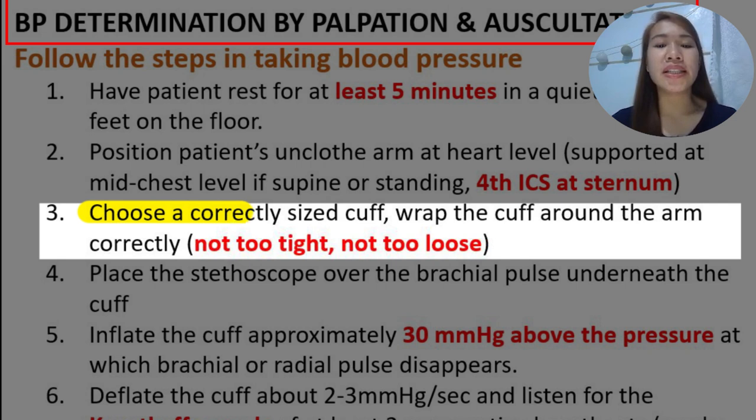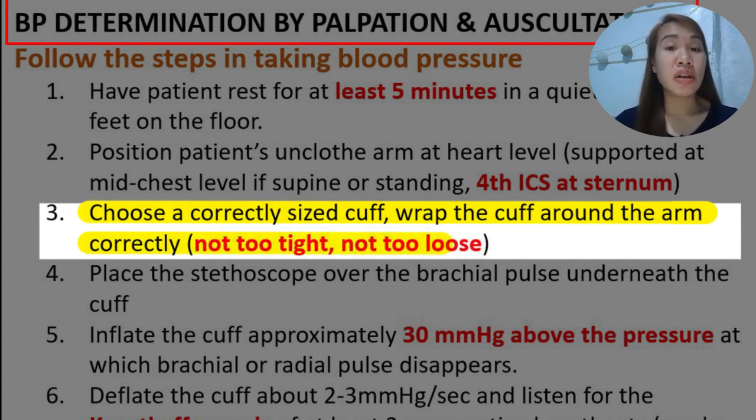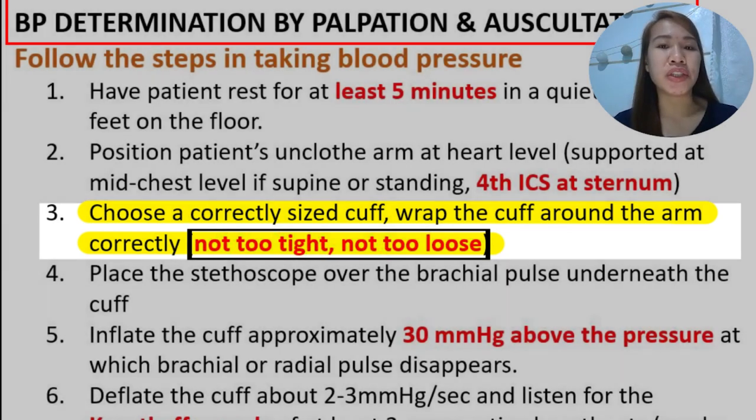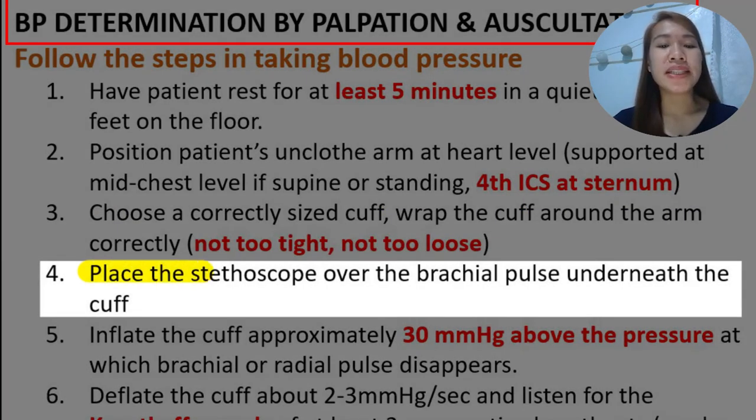Third, you have to choose a correctly sized cuff because there are pediatric cuffs and cuffs available for adults. Then wrap the cuff around the arm correctly — it should not be too tight and should not be too loose, as this will affect the determination of blood pressure. Place the stethoscope over the brachial pulse.